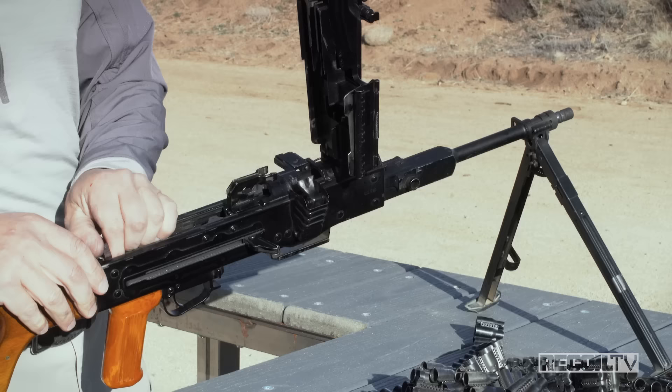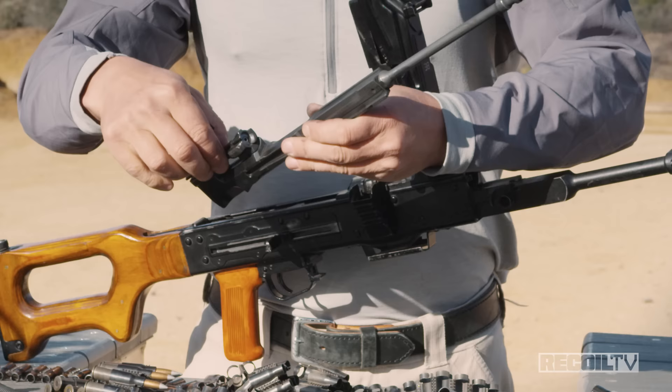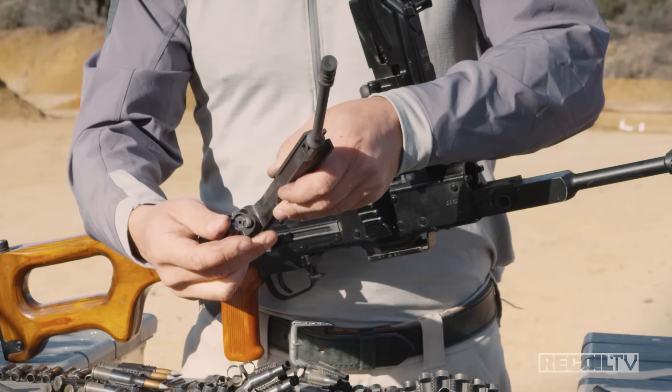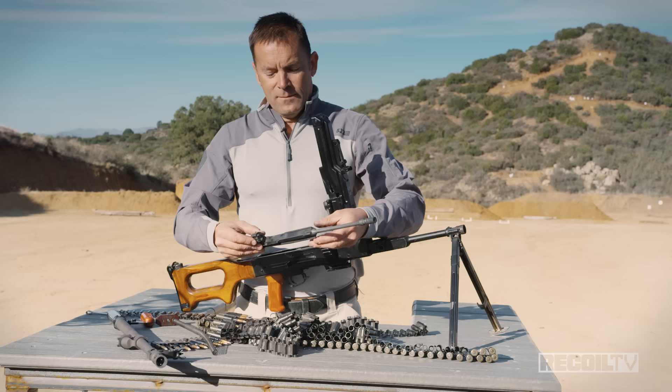The barrel has an integral gas regulator on the block. With the barrel out, run the bolt forward, take out the recoil spring, then pull the trigger and slide the bolt carrier out to the rear. If you look at this group, you'll see typical Kalashnikov design: long stroke gas piston and a three-lug bolt. The only real difference is the feed horns at the top, which strip the cartridge out and present it in front of the bolt for feeding.